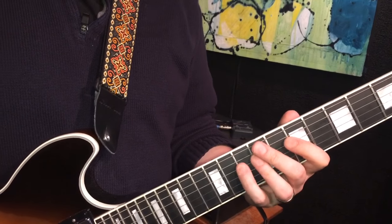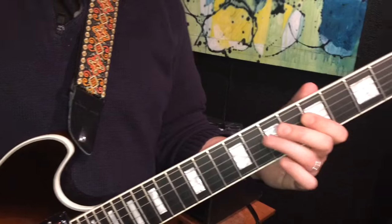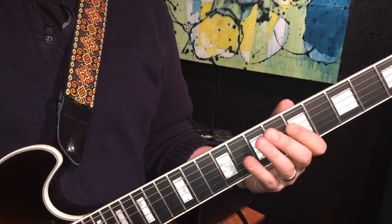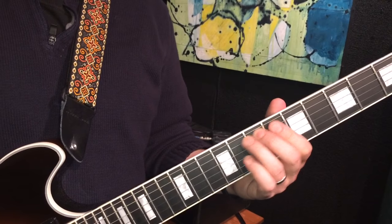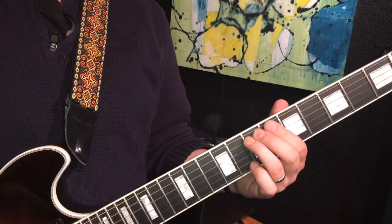We come up here and then 7th and 9th of the D, and then 5th and 7th of the D, and then 7th of the A to 5th of the D, and then 8th of the E to 7th of the A. That's the first line.